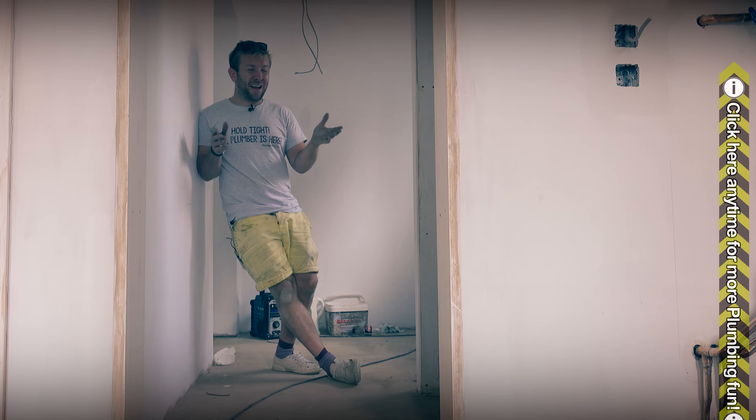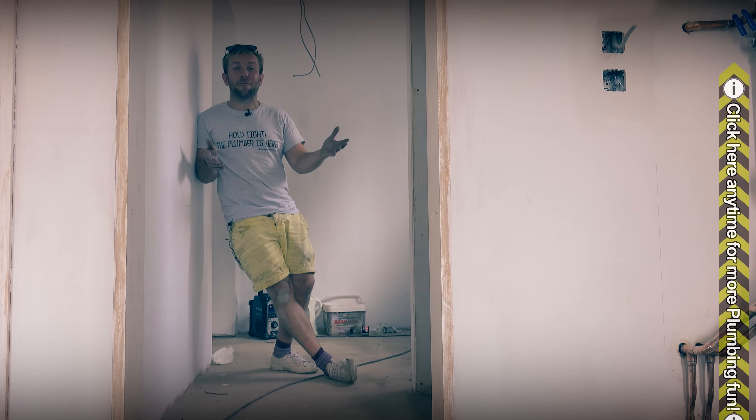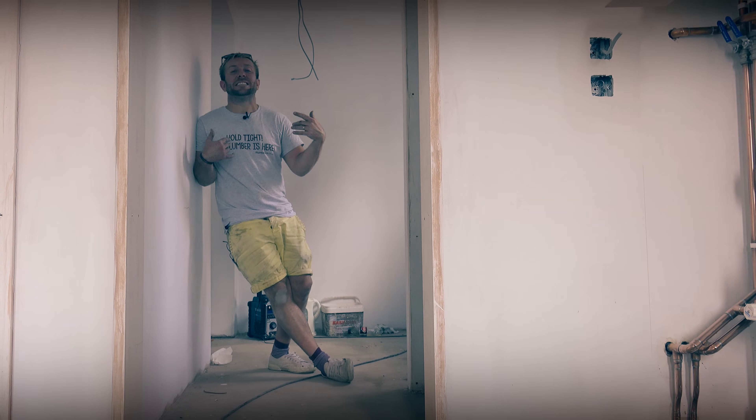Please do subscribe to our videos. I hope you've enjoyed it guys. Follow us on Snapchat, Instagram, Facebook, and Twitter, and just have the fun of plumbing in your veins. See you soon guys.